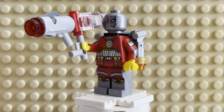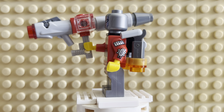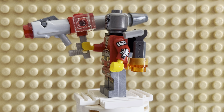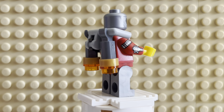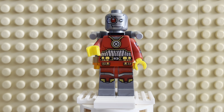But here he is — his only appearance as a minifig. He's got this big giant bazooka. He's got a jetpack. He's got arm printing, which is going to be kind of hard to show you with a 360. Let me take this out of his hand for just a minute so you can see his detail — it's just fantastic the way they designed him. It's awesome.